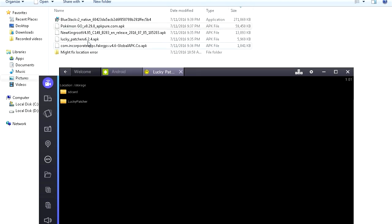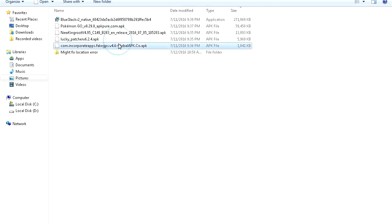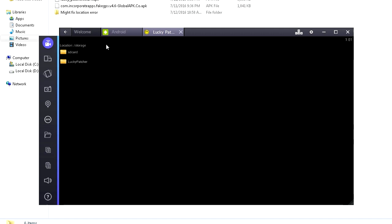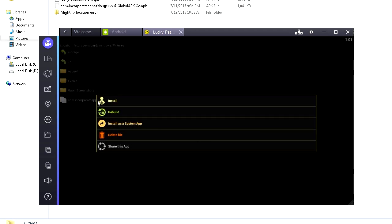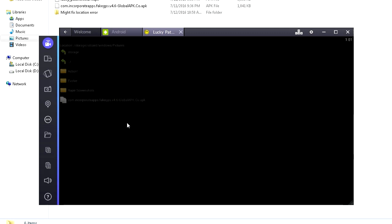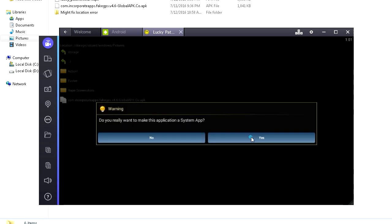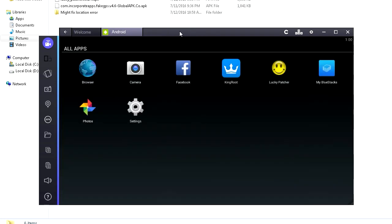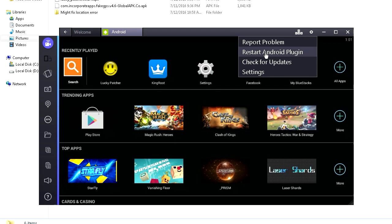Click Rebuild and Install. Now we need to find and install Fake GPS. Find your Fake GPS APK, right-click, copy it, and put it in your Pictures folder. Go to Lucky Patcher, click Rebuild and Install, SD Card, Windows, Pictures — and here is the Fake GPS. Click on it, then Install as a System App. It asks 'Do you really want to make this a system app?' — Yes. 'Do you want to reboot to apply changes?' — No. Close Lucky Patcher, then click Restart Android Plugin.